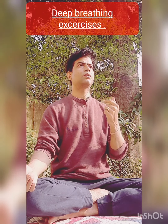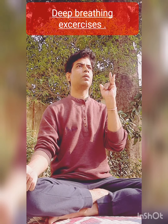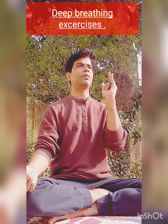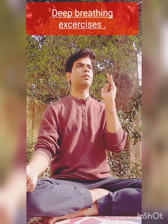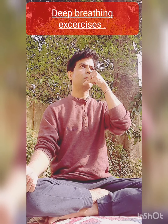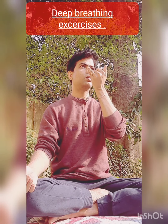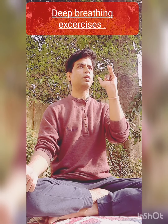Let's practice Surya Bhedan first. Take Nasik Mudra by folding your index finger and middle finger and keep the other fingers unfolded. Put your thumb on the right nostril and put your two other fingers to the left nostril. This is to operate the nostril.